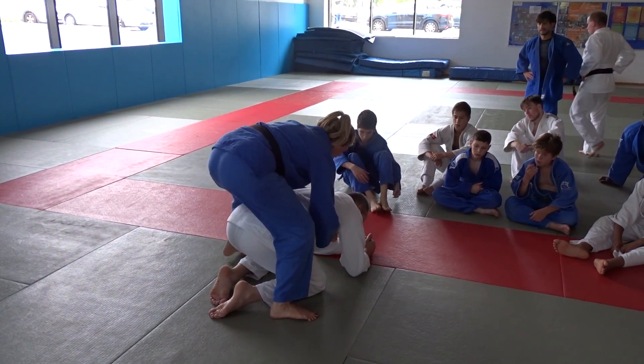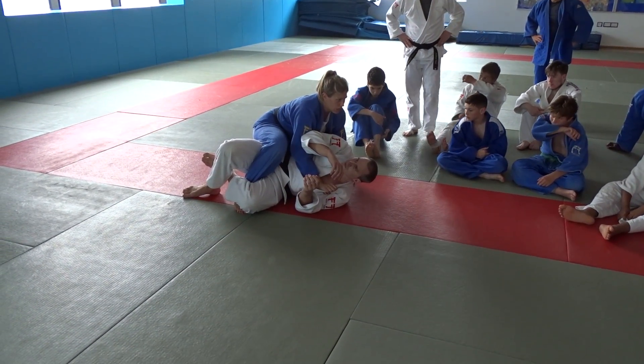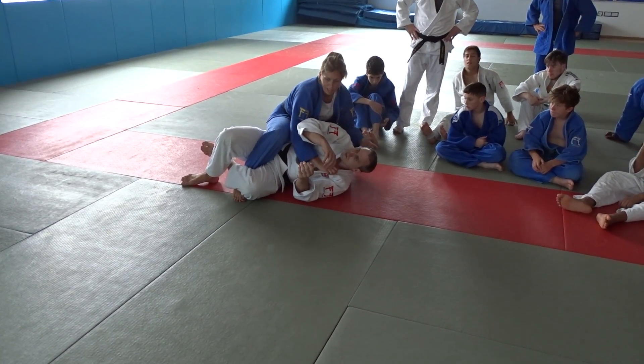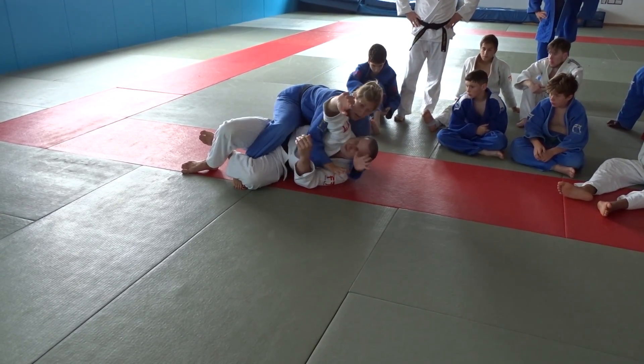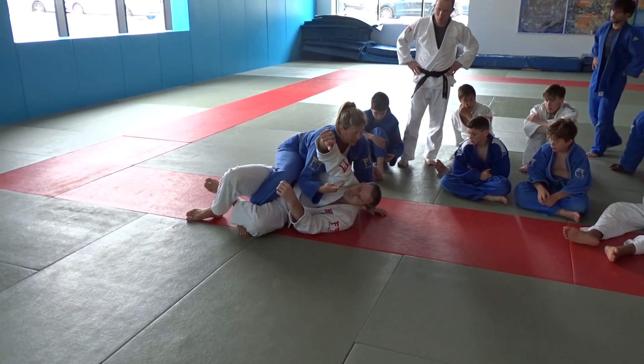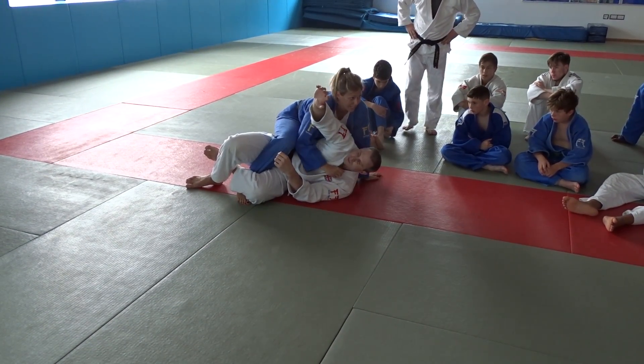Now from this position, if this is the position I do all the time — which it is — people get used to it. So this hand they keep away, so that no matter how far I reach I can't get it. Because they know if I manage to get that, it's going over. So they're going to keep that away.